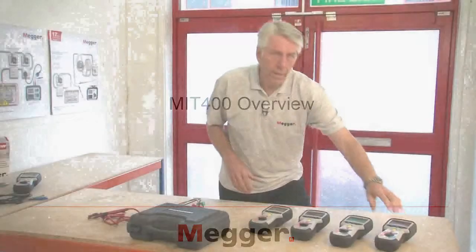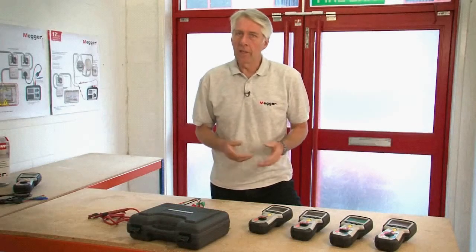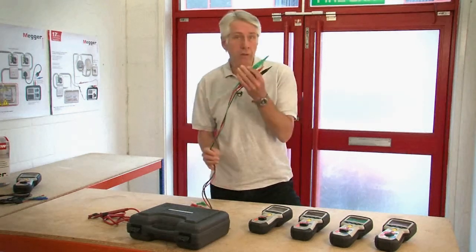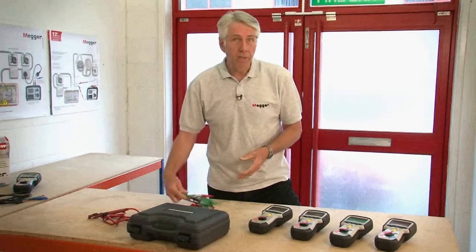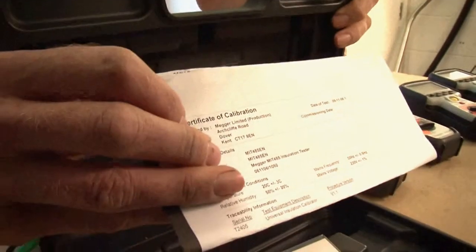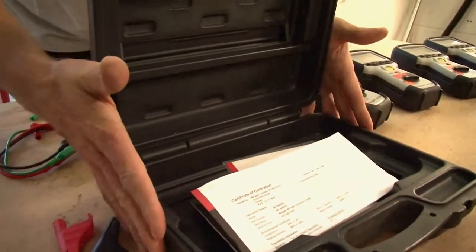All of the instruments in the MIT 400 range come with leads, carrying prods and clips, a set of batteries and a calibration certificate, and all of this is contained within a blow molded case to protect the instrument in transit.